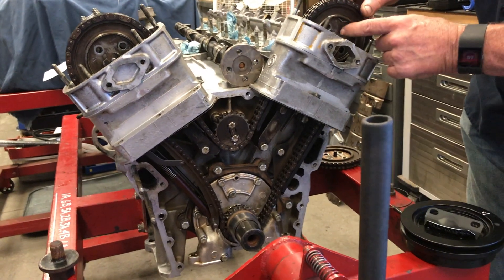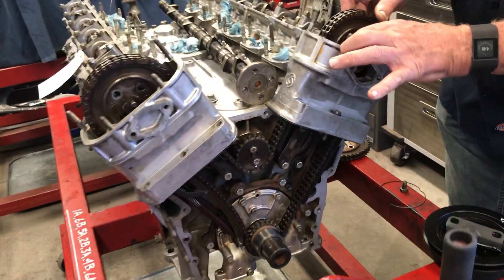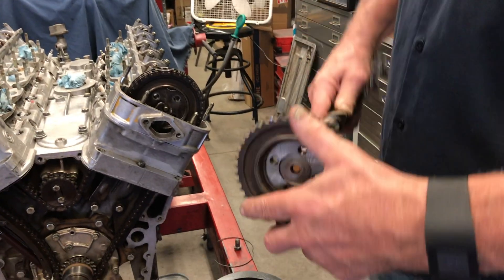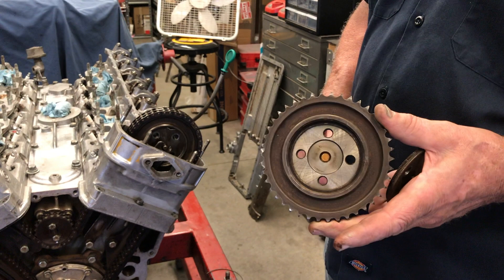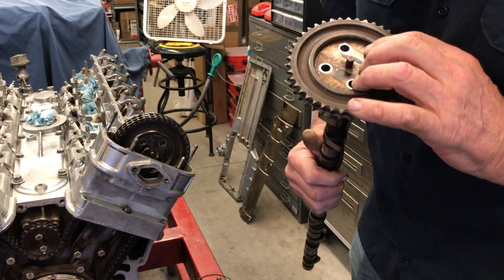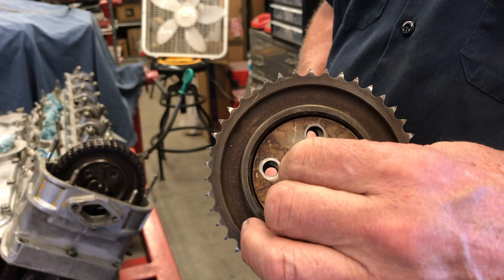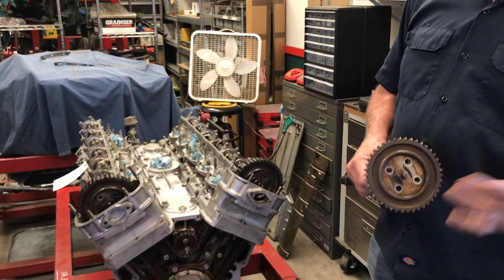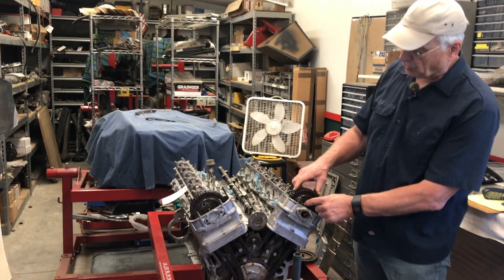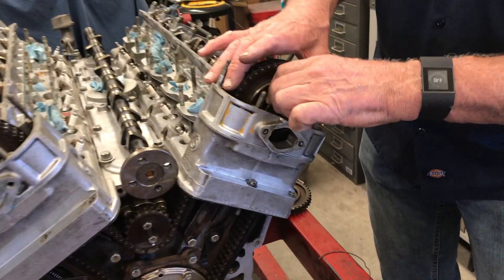You can see the chain is kind of loose. If we separate the sprockets, we can tighten that up. Without the internal hub engaged, you can rotate the sprocket — it fits on the camshaft on this shoulder right here. So you can move the sprocket relative to the camshaft. Once you get the chain tight, you take the hub, insert it, and simply move it until the holes line up. Once the chain tension is right and the hub is in position, put one bolt in to hold it.